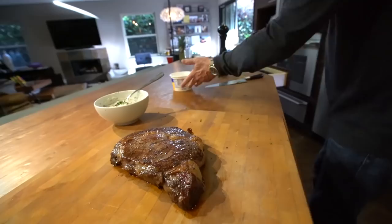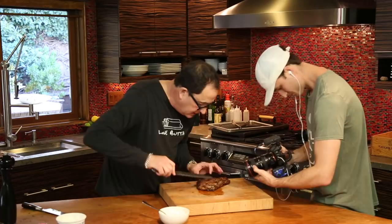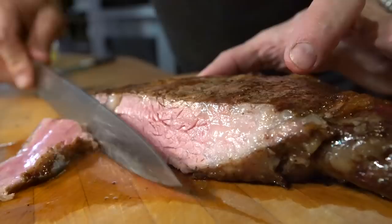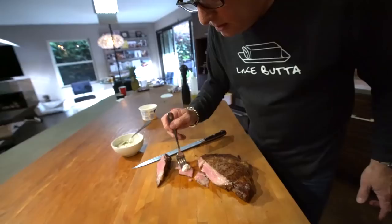Now let's cut this, shall we? I'm going to go right here, cut across the grain. See how gorgeous and perfect? Look at how juicy and gorgeous that is. Now you take a piece, get a little bit of the horseradish — perfect, perfect color.